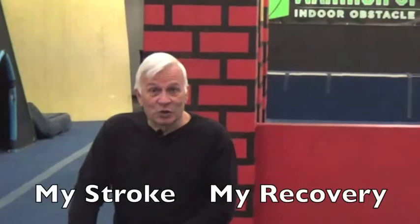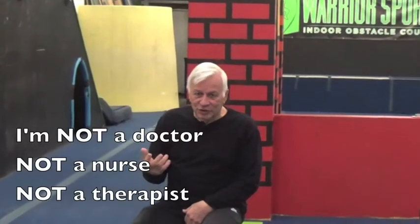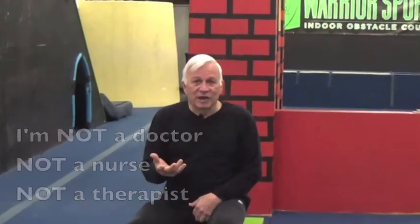Hello, this is Duane. Welcome to my channel called My Stroke, My Recovery. Now the first thing I need to tell you: I am NOT a doctor. I'm not a nurse. I'm not a therapist. I'm a stroke survivor.